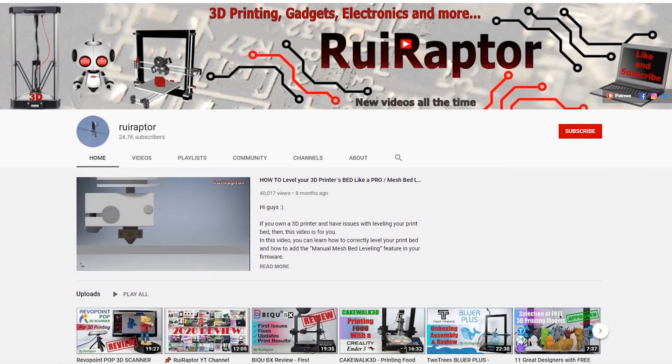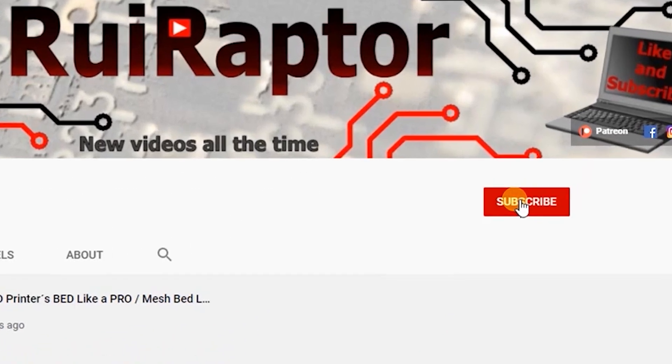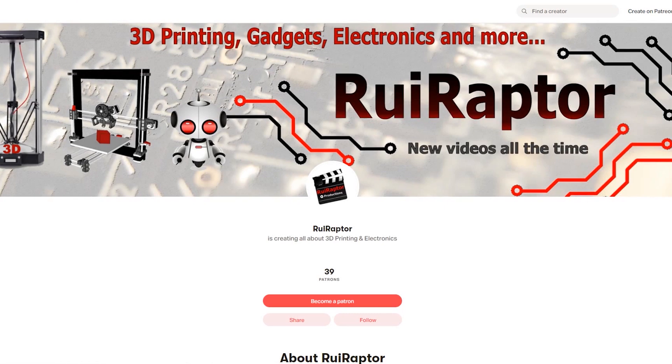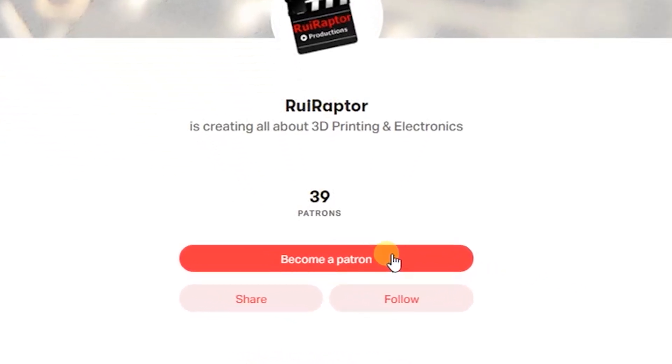My name is Rui and this is the RuiRaptor YouTube channel. If you want to help us out, you can by giving this video a like and subscribing to the channel. You can also help by joining our Patreon page or by clicking on any of the affiliate links posted below in the video description.